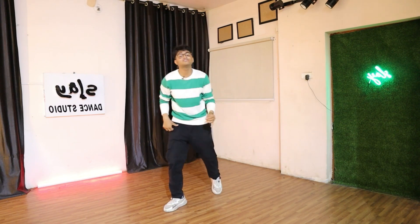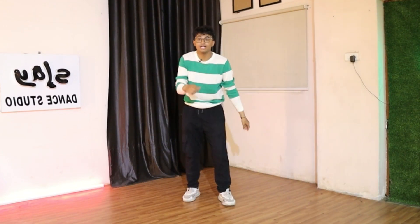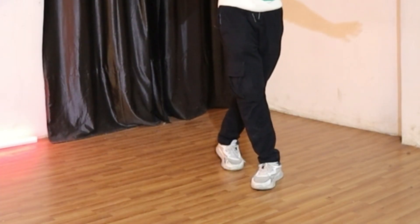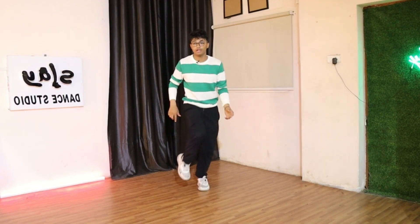Hi, first things first — in the start you go like 'let's go, let's go.' You have to start after that. What you have to do is tap your left leg first and then your right leg, like that — do a catwalk a little bit.